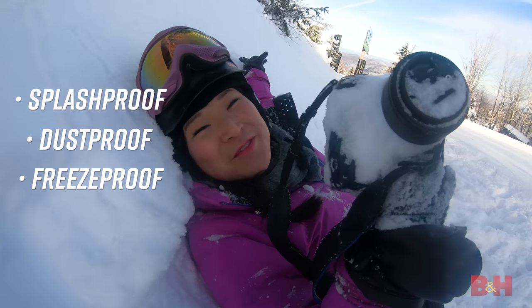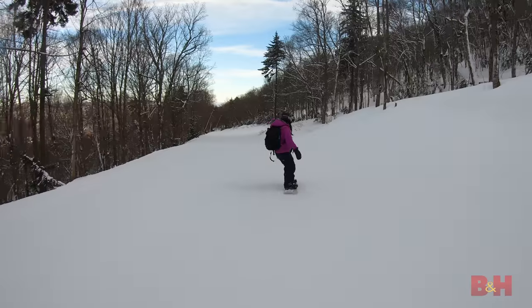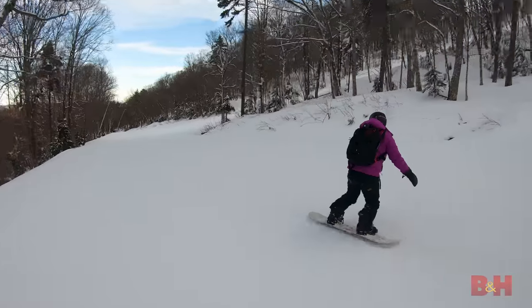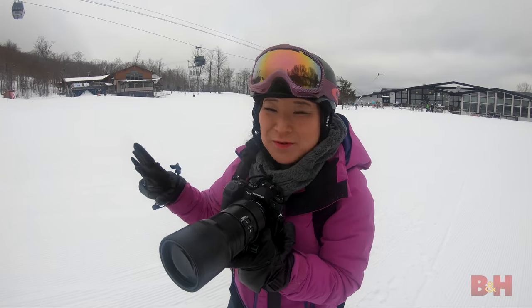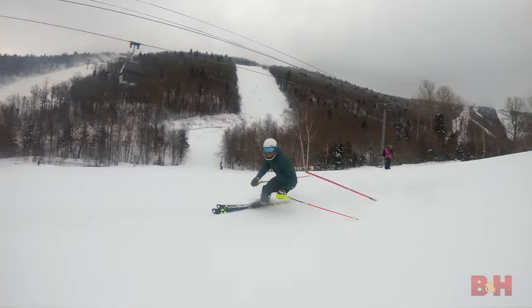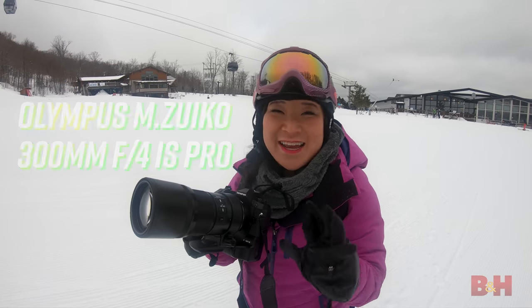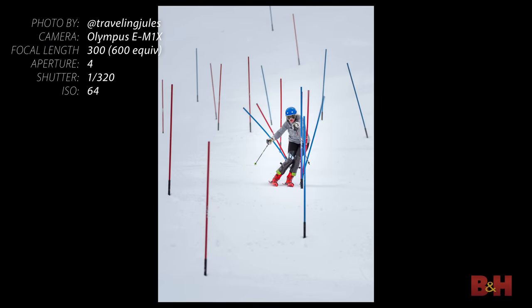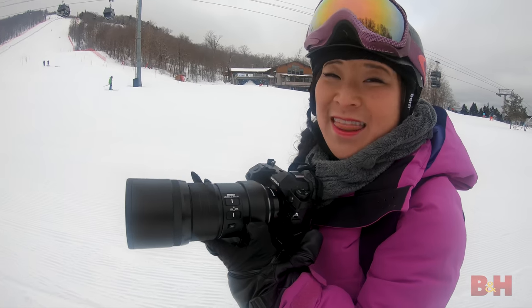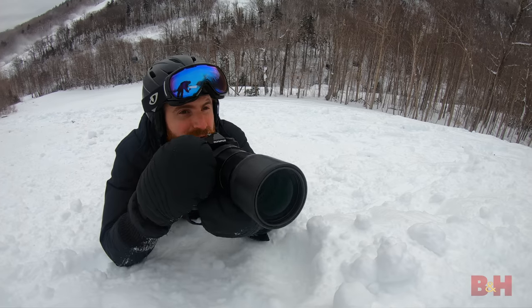This camera is weather-sealed and freeze-proof. There are a bunch of people training for racing, so you can see them going through the gates on the slalom course. Being a micro four-thirds camera, I've got a 300mm lens which acts like a 600mm lens. So I can get right up close — I really feel like I'm right there racing with these guys. And compared to a traditional 600mm lens, that's not something you can shred with.